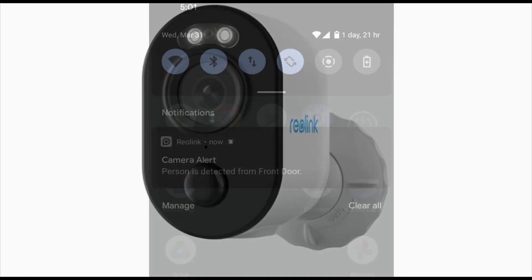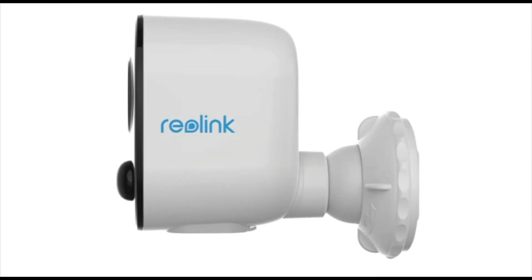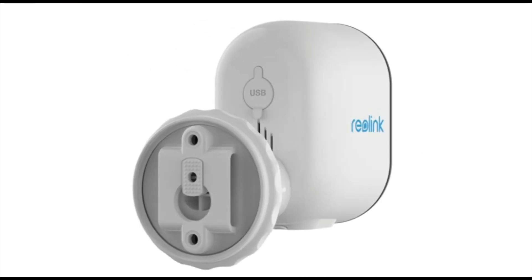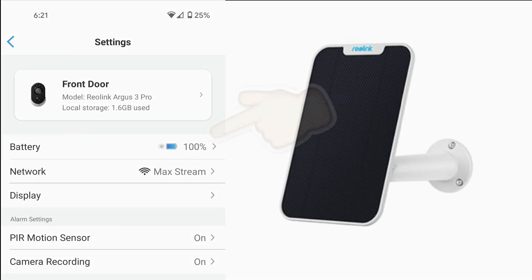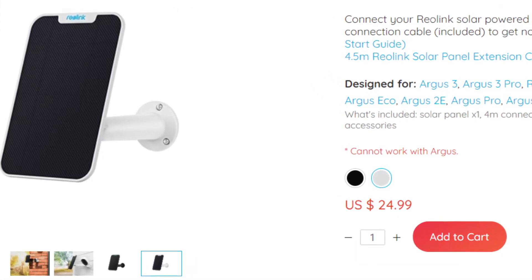I've been using this camera for a couple of days now and everything's working great. I get notifications on my phone, the spotlight comes on at night when it detects motion which helps me get inside my house easier, and so far the solar panel has been enough to keep the camera at 100 percent pretty much all the time.